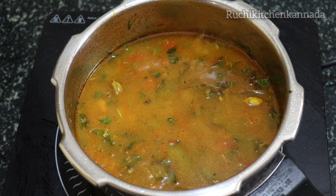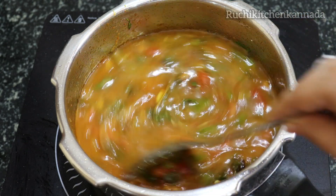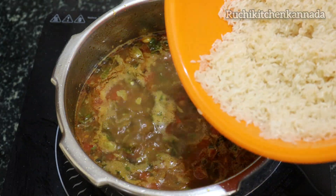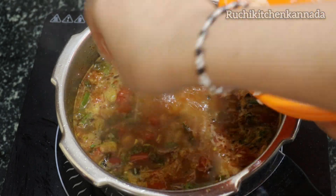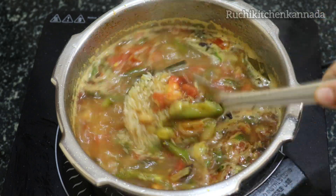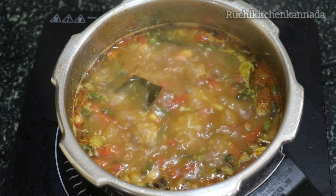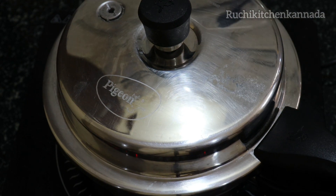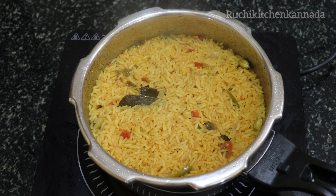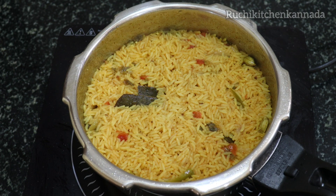Next, we will wash the rice and mix it. We will mix it with the taste of the rice and close the rice in the middle. If you want to try this with a different taste, you can try this.